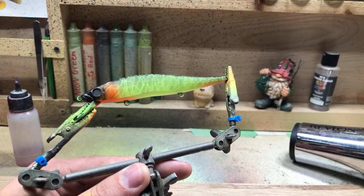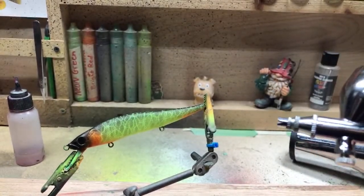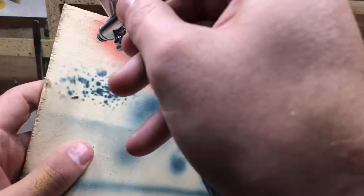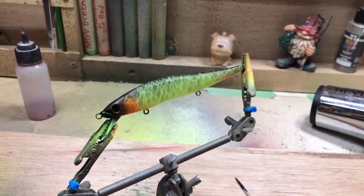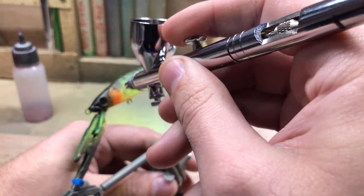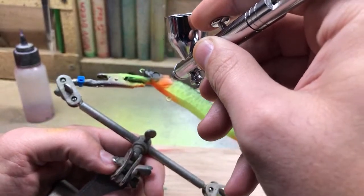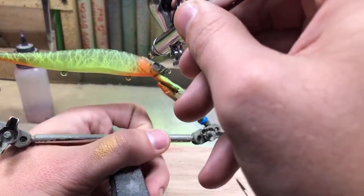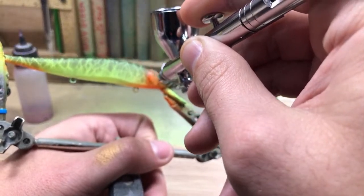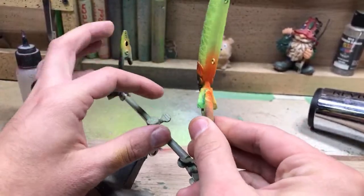I've got the micro adjuster tightened in quite a bit since this is a thin color — I really want control over it. I'm going to do a nice thin line on the side of the gill plate and just fade it into that orange a little bit. Then maybe I'll do some on the belly too since somebody recommended that.